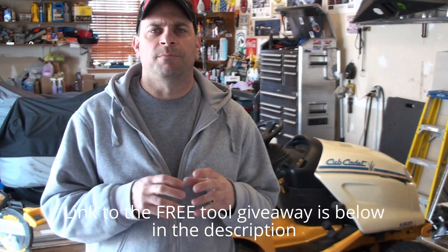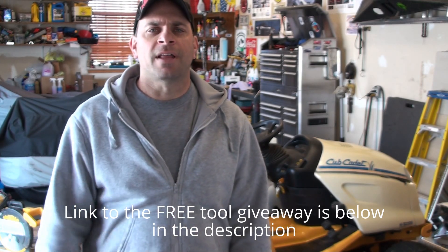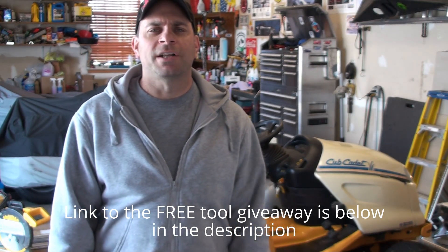Don't forget to check out the 1-million-viewer video where I'm giving away a wall bit kit. All you need to do is be a subscriber to my channel and leave a comment on that video — you're entered, free of charge. I appreciate you guys watching. See you on the next one, take it easy.